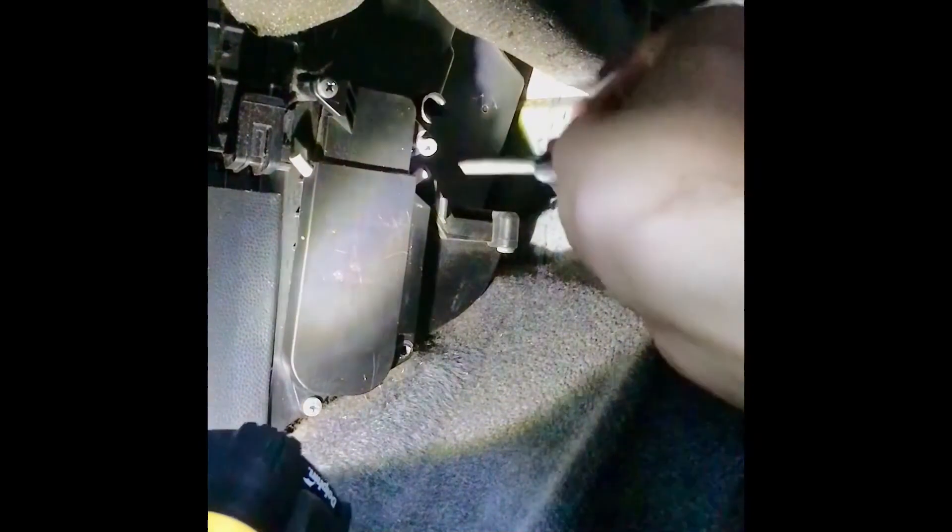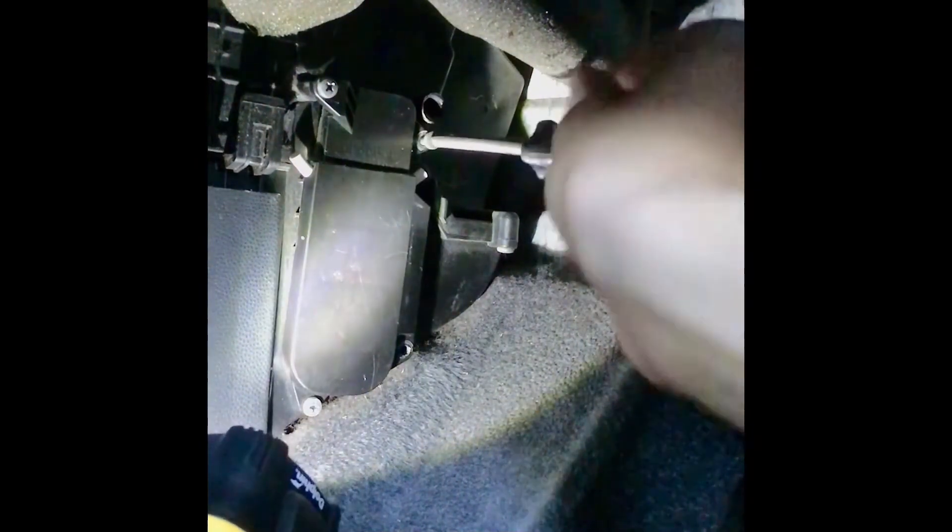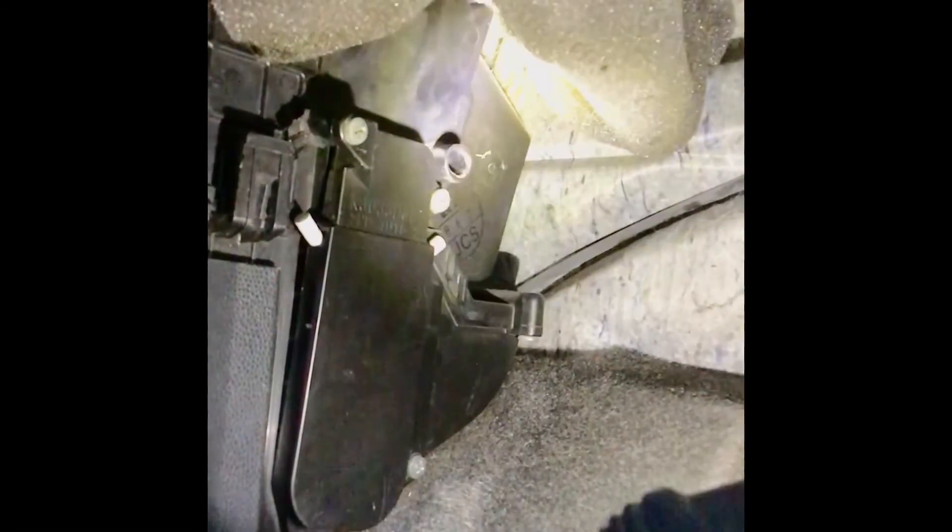Let me get my screws as well. You want to go to the top right first, which is all the way up in this corner. You might have to push against it for it to screw in. Nice.